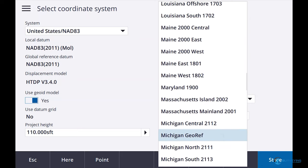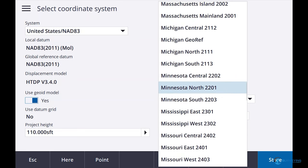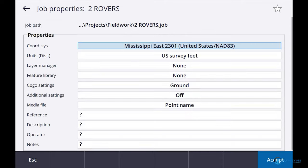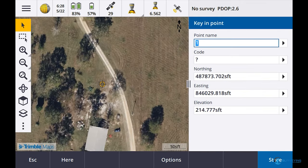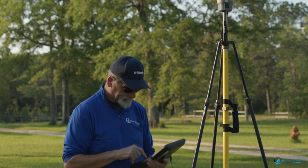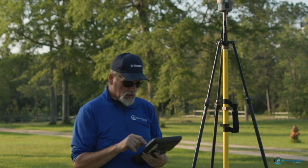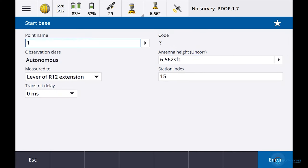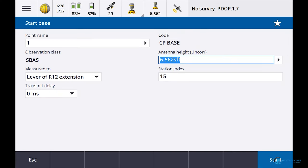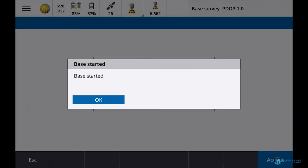Let's go down here to Mississippi. Store, Accept, Open. Those coordinates look a whole lot better. I knew there's not supposed to be a negative number in front of Mississippi. CP Base — everything looks good now. I'm going to say Enter, Store. My station index is 15. I'm going to say Start. Everything looks good. So now I've got my base started.